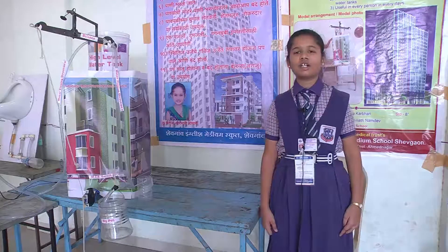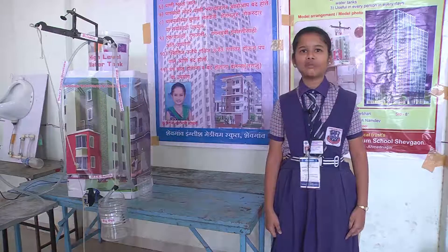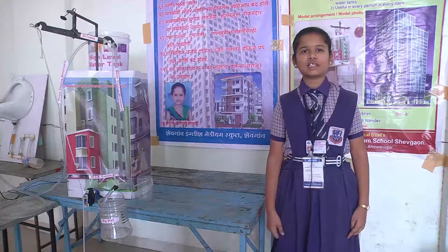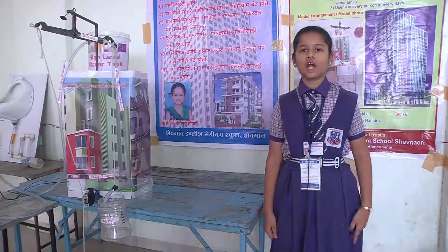In our town, water comes after 5 or 6 days. Sometimes water comes but we are not at home. That's why I have suggested this project. We are facing so many problems about water — when water comes and we are not at home.